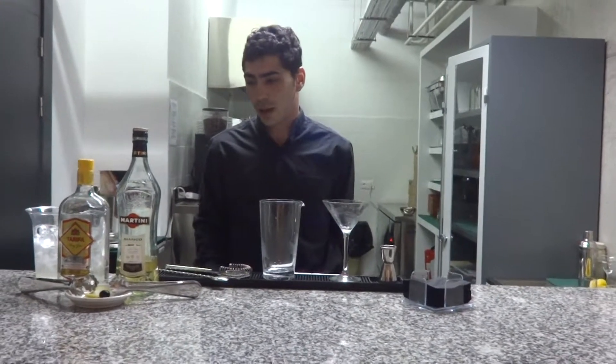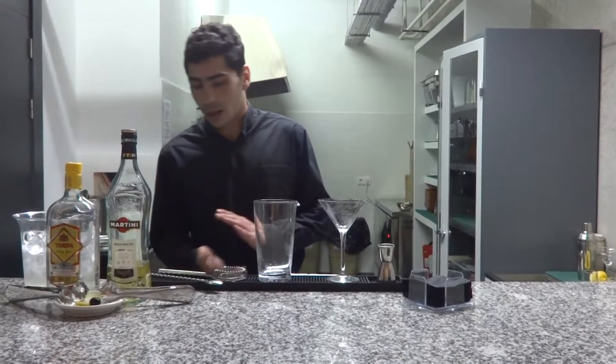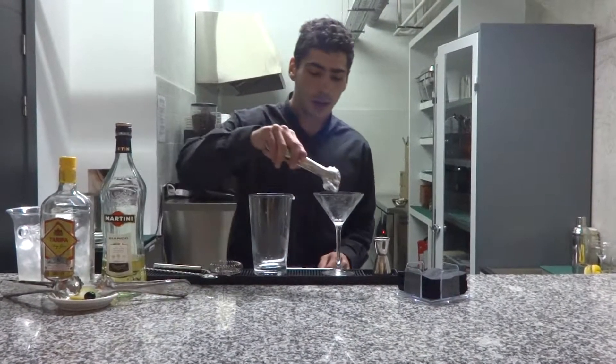Very good. You can start with it, please. I'm going to prepare the cocktail. First, chill the cocktail glass with some ice cubes.